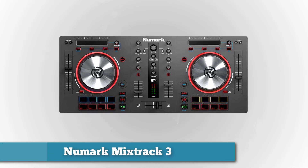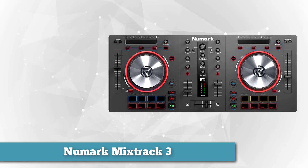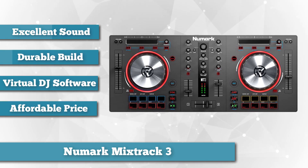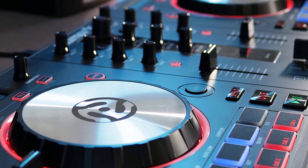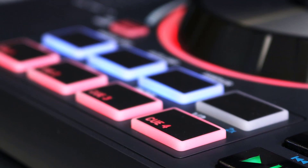Landing in the second spot on our list is the Newmark Mixtrack 3 all-in-one controller solution with Virtual DJ LE software. As the maker of innovative technology and equipment for the musically inclined, Newmark leaves no stone unturned when they built the Mixtrack 3. It's a mix of the popular Pro 1 and Pro 2 models with slightly different functionality, like the Virtual DJ LE which can be downloaded from the manufacturer's website. It also has two decks which look exactly the same and a mixer with volume level display in the middle. This incredible portable DJ controller is designed to provide excellent performance and features without breaking the bank.